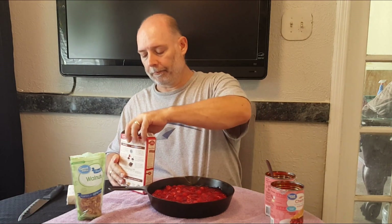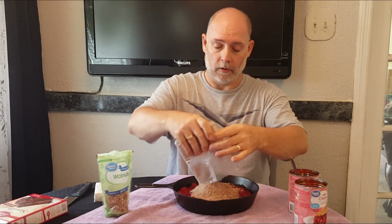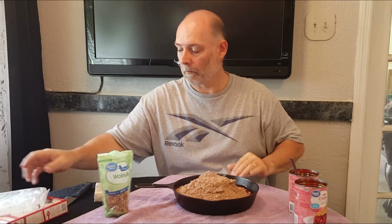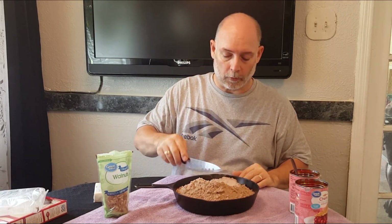Next item: one chocolate cake mix. And we're just gonna pour this on top and spread it around.